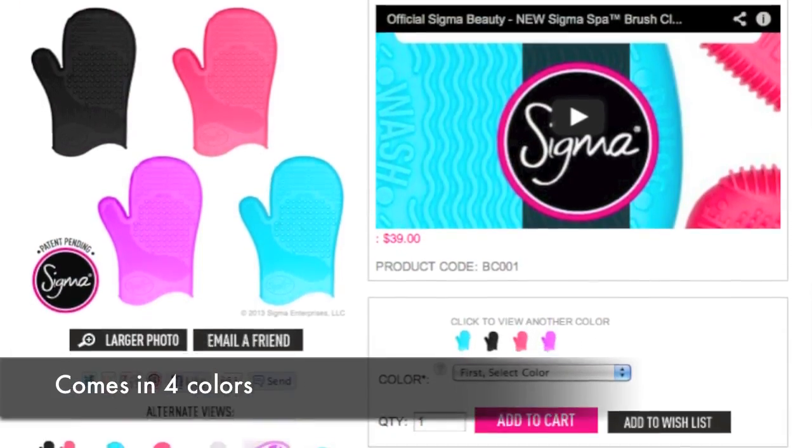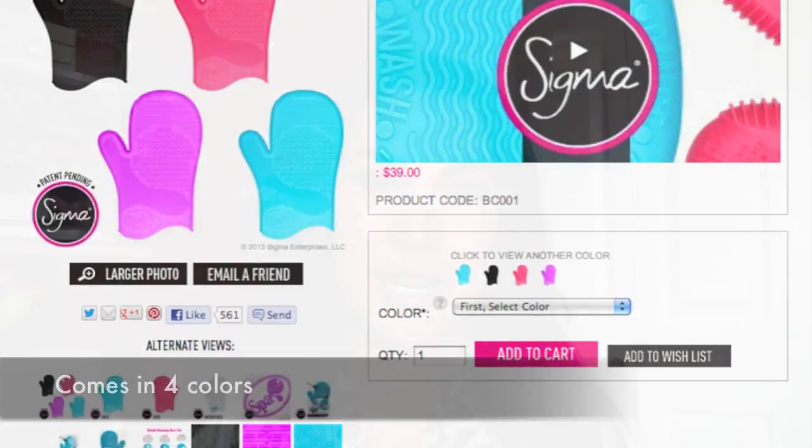Hey everybody, thanks for joining me. Just wanted to show you my outfit of the day — a little mint green shirt, leopard print scarf, some stud earrings, and hot pink mittens. Typically though, I don't usually wear this outside of the bathroom. This is my Sigma brush cleaning glove. It's a really great tool for cleaning your brushes, and I'm going to show you how it works in this video.